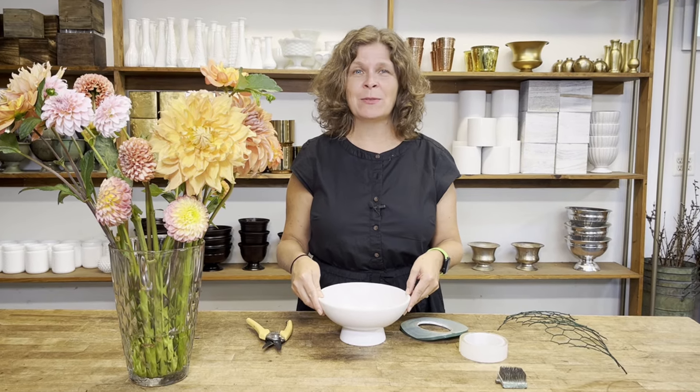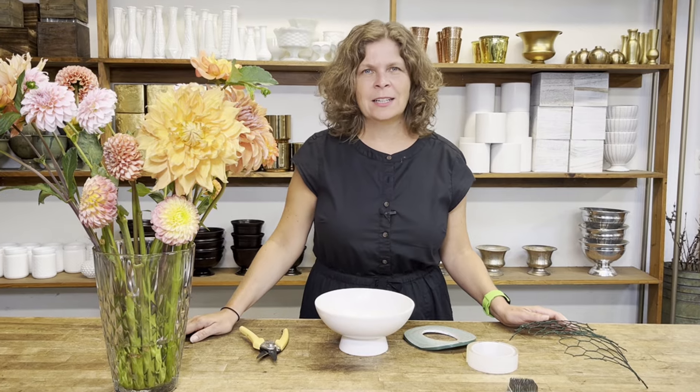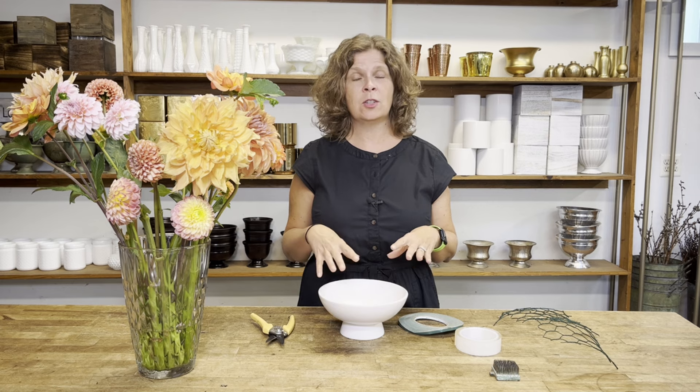My name is Ellen Frost. I'm a florist, I write a weekly newsletter all about flowers, and I run an online community called Flower More for flower nerds who want more flowers in their life. One of the things we do within the community is a monthly design challenge. This month's design challenge is to make an arrangement spotlighting dahlias.